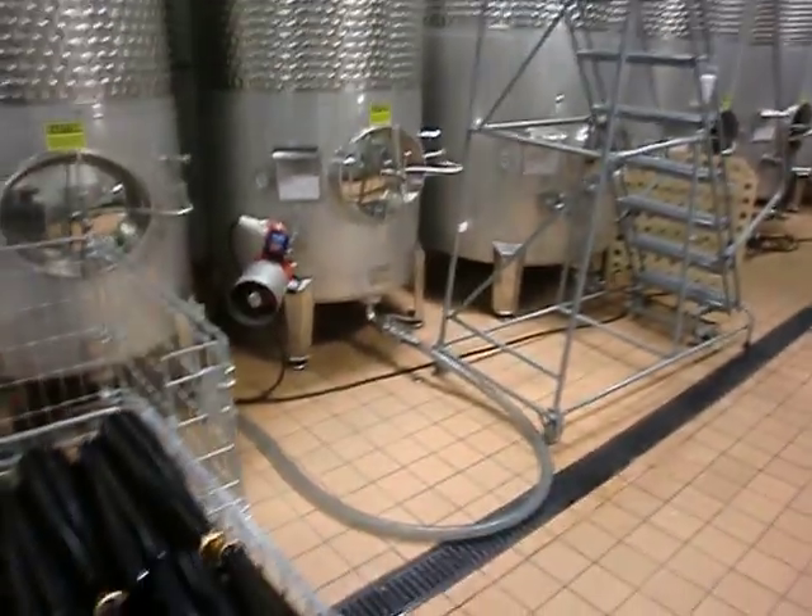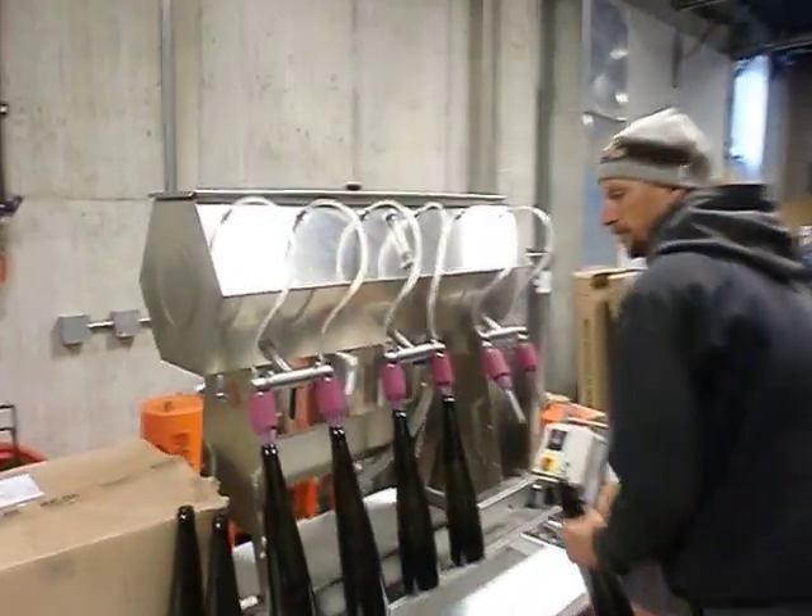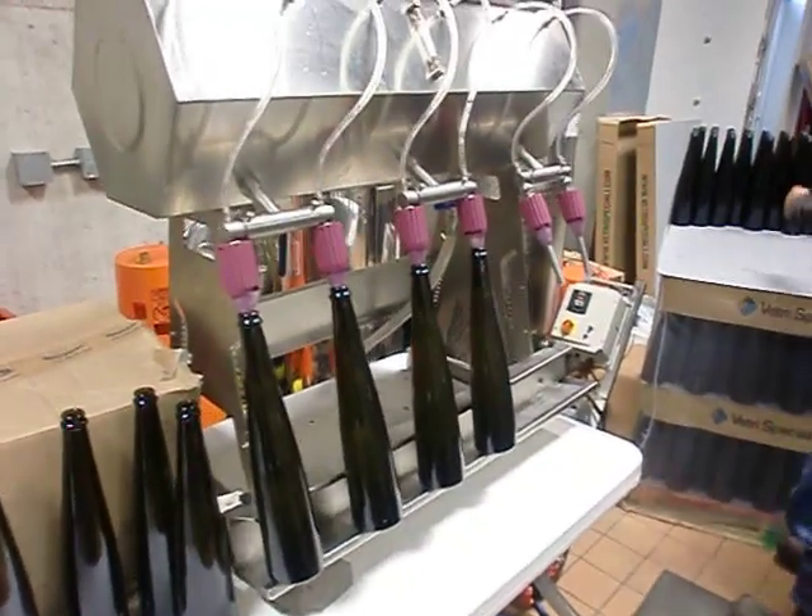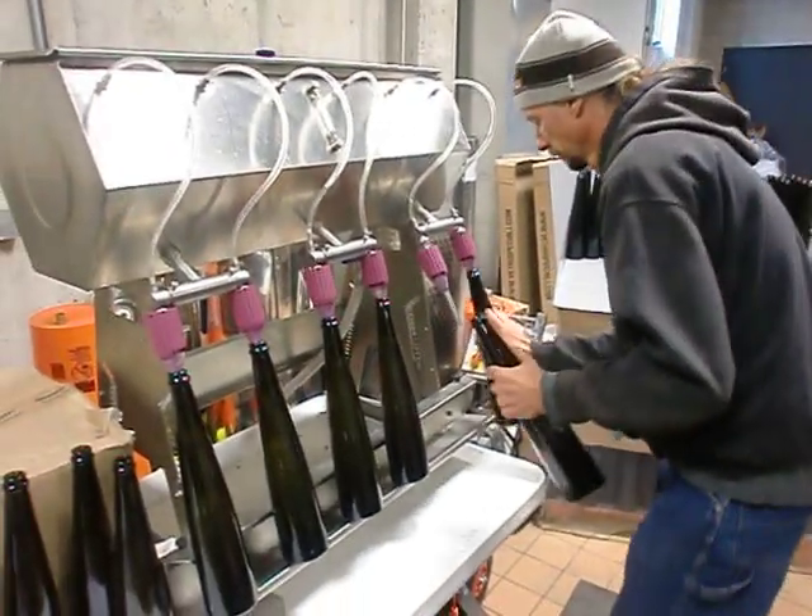Just the pressure of the tank comes along to a gravity filler where Tim places the bottles and the bottles get filled up, like so.